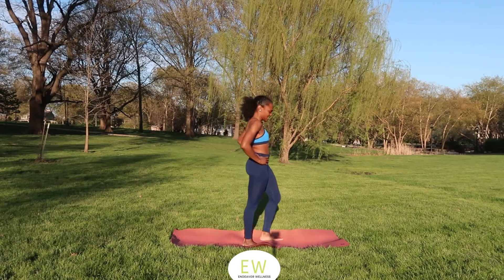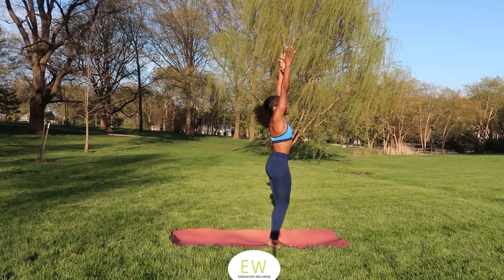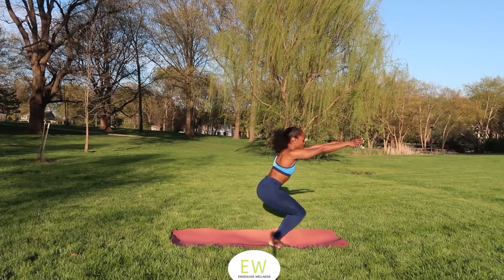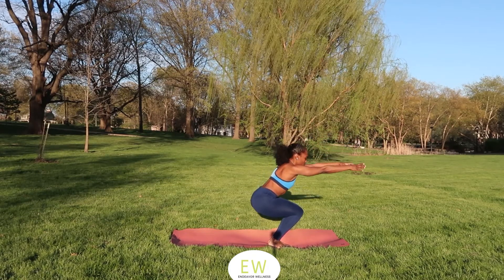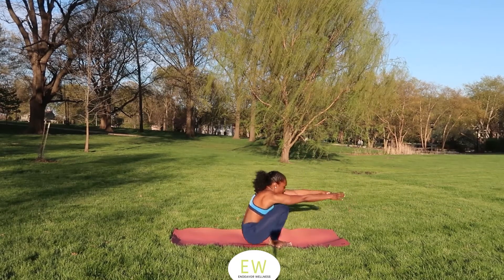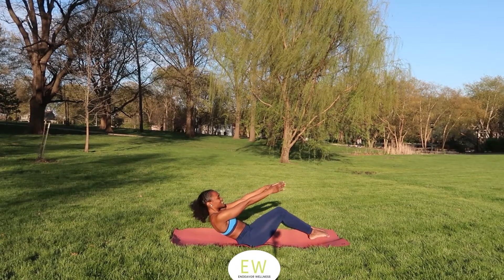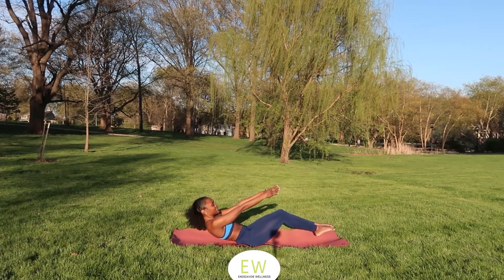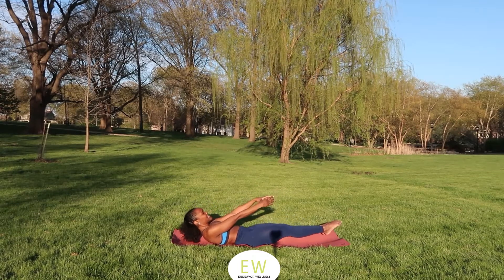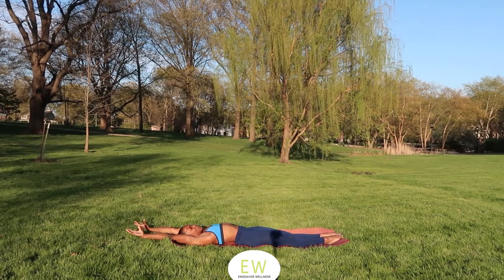Let's go ahead and work our way down to the ground. Inhale arms overhead, exhale lowering down. Bringing your belly button to your spine — lower, lower, lower, slowly. Booty on the mat. Keep lowering down, make it really slow, engaging those belly muscles, bringing your belly button to the spine, and lower all the way down. Stretch those arms out overhead. Strong work — you guys did so well today.